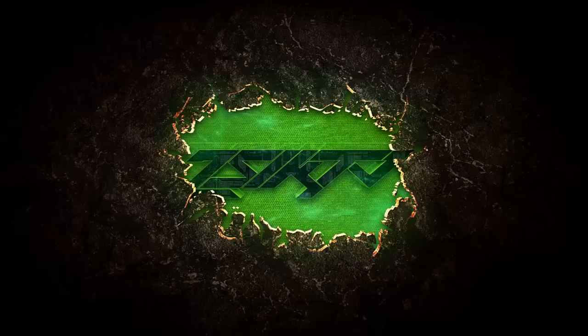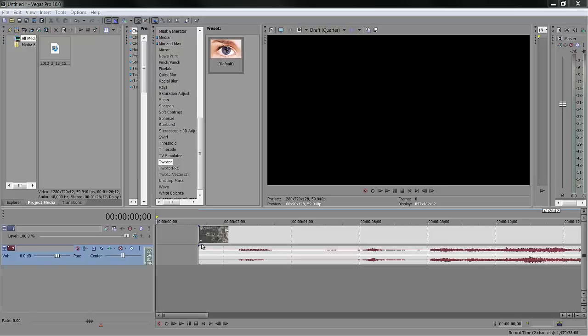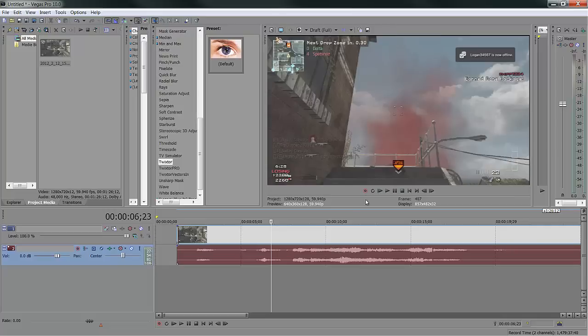So let's jump right into it. Sony Vegas — obviously a very awesome and powerful program. I love it, and I have some of the stuff here ready to go. Drag your clip into the timeline, whatever clip it may be, and we can make this look a little bit better.